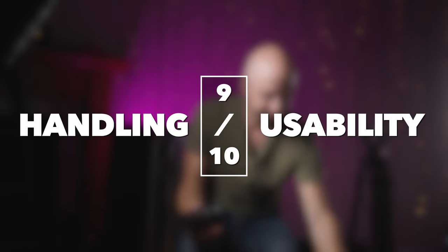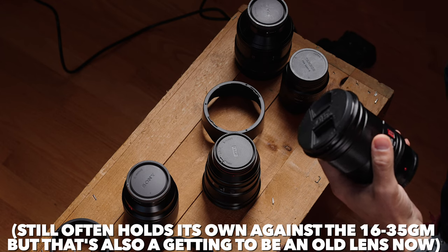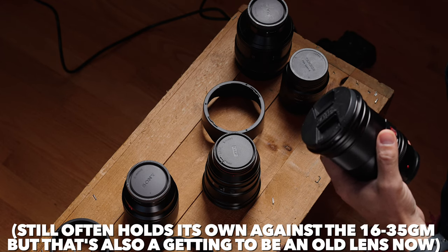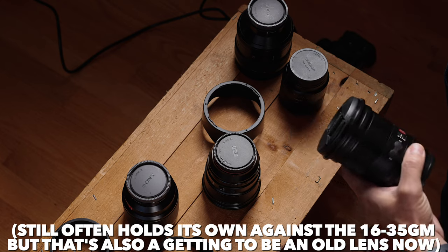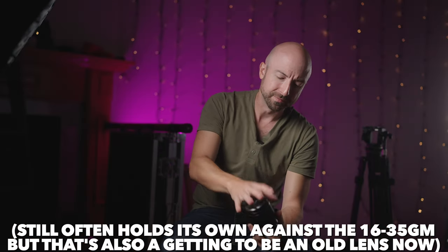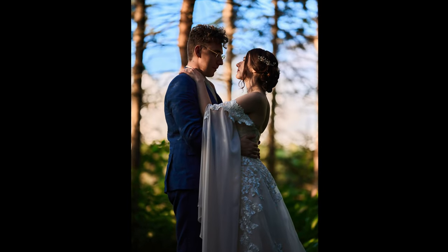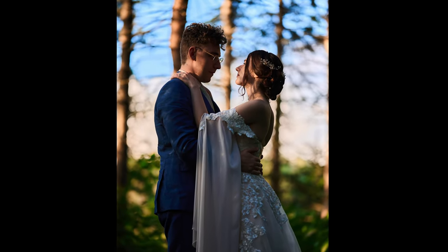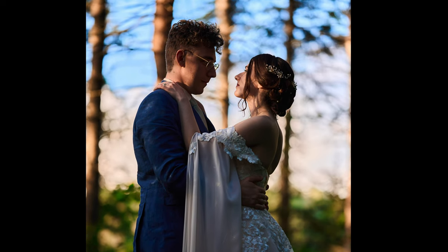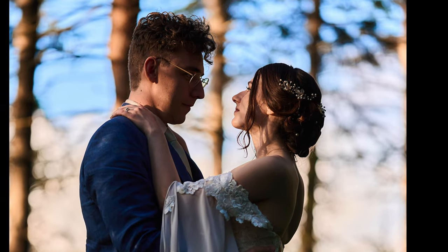Now, image quality. This is where the 16 didn't quite hold up — wide open, not the sharpest. Flare control and color accuracy were not phenomenal. The 85 1.8 wide open was usable, but overall just a slightly below first-party lens. However, this 75 1.2 for image quality in almost every single way bests the Sony 85 1.4. I'm not joking around here.